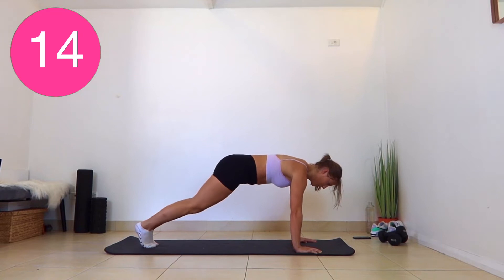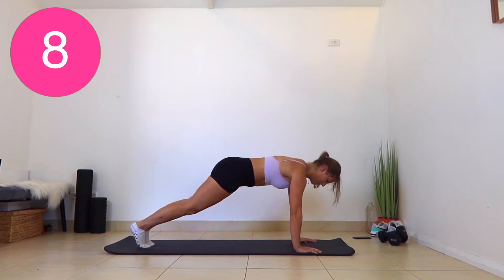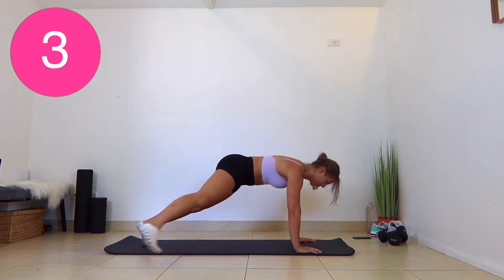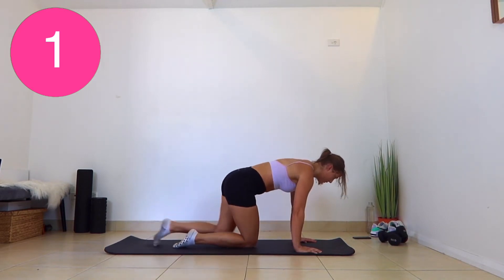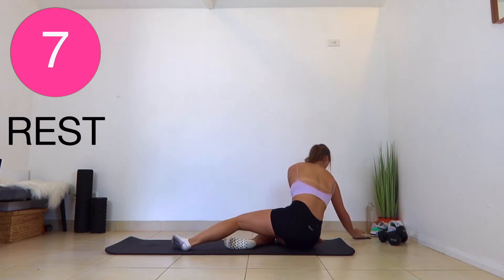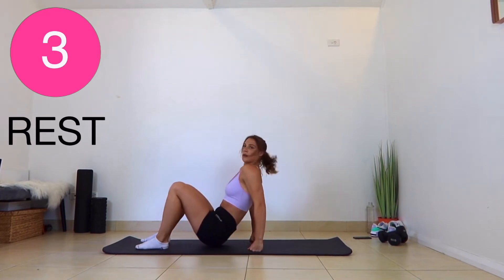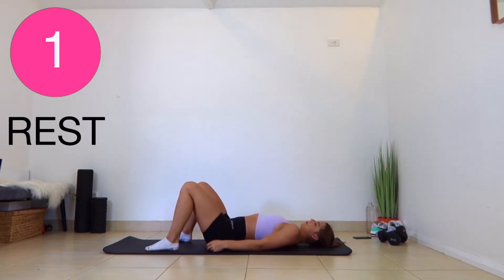You should feel this one in your obliques. After this exercise, we get a 10-second rest. Our next two sets of exercises, we're going to be doing crunches for the first 30 seconds, and then for the next 30 seconds, we're going to be doing ankle taps.